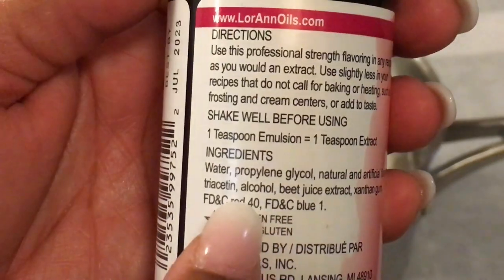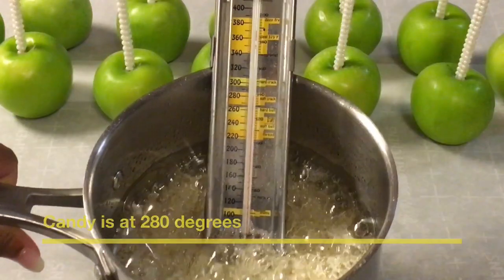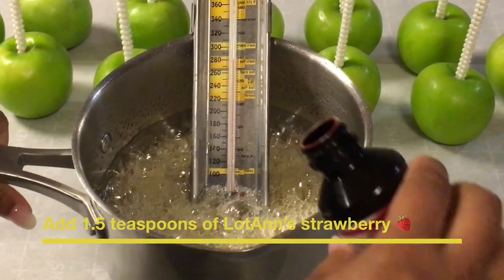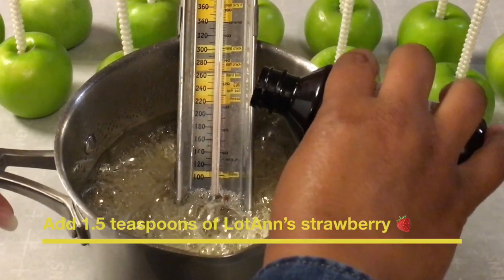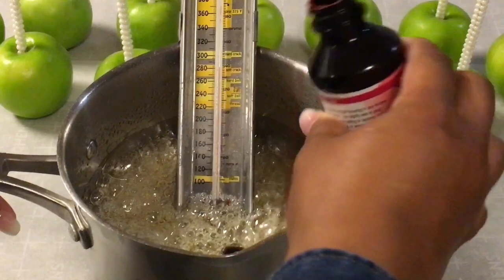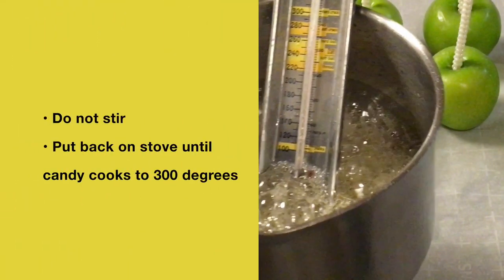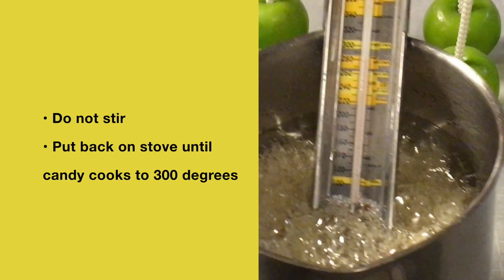My candy apple mixture has cooked to 280 degrees. I am adding one and a half teaspoons of the Loran's strawberry. You do not want to stir this candy apple mixture. What you want to do is put it back on the stove and let it cook until it reaches 300 degrees.